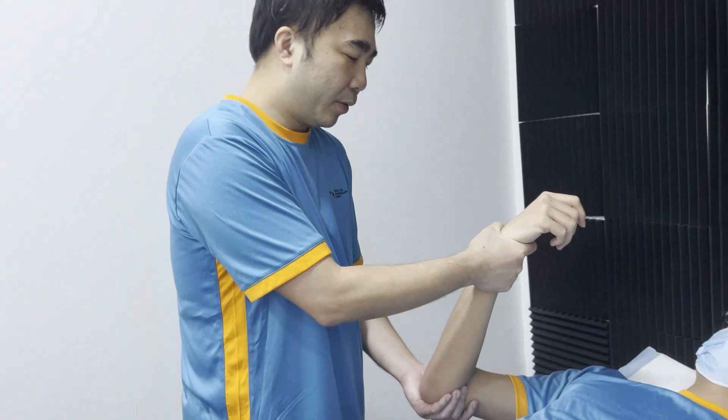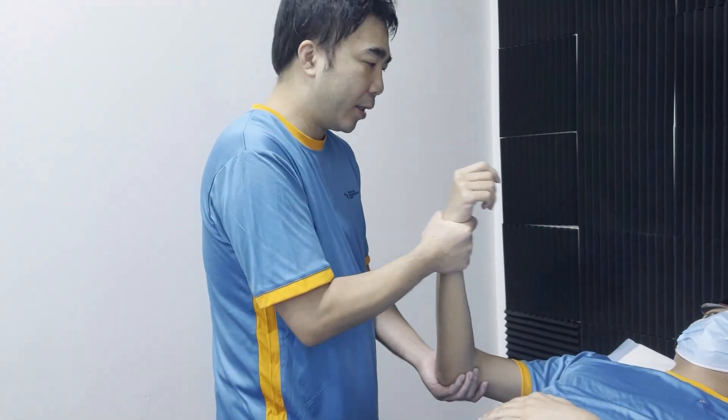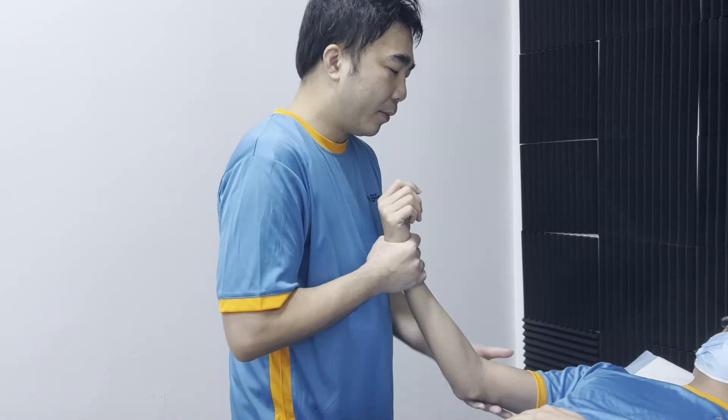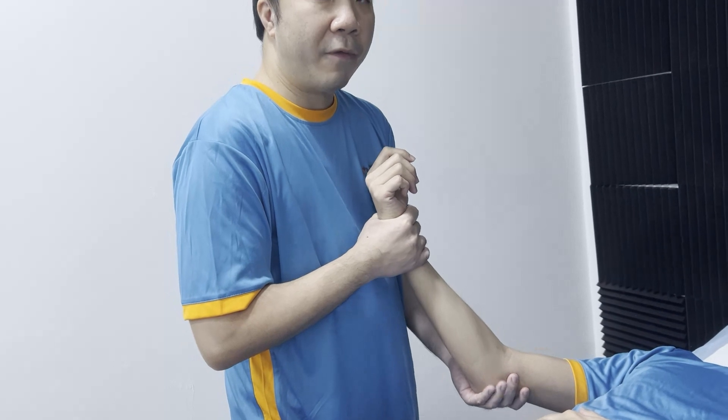For the extension, for the initial range, it's quite similar in position and handhold. Sometimes we can also add some soft tissue massage to the bicep as well.